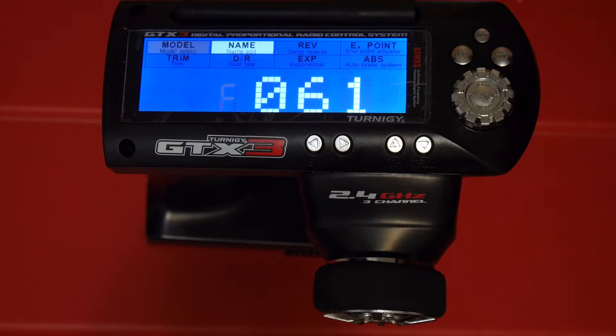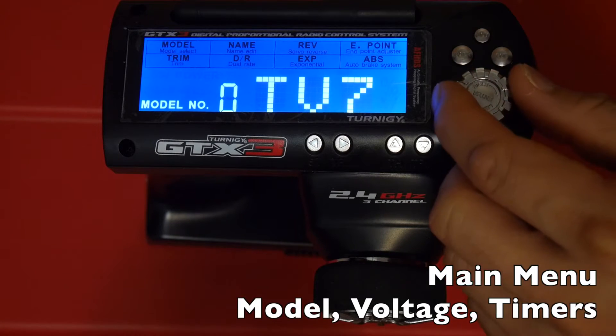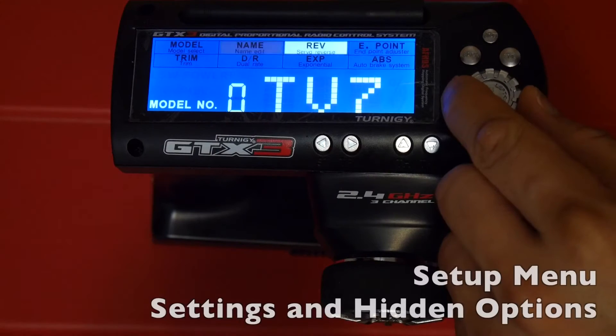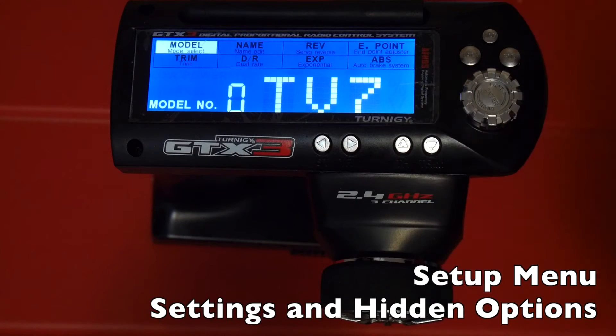Because of the limitation of the LCD display it can be a bit confusing at first to configure the new hidden options, but eventually you get used to it. PSX did a good job using the existing display characters and symbols to give feedback on which menu you're in. The interface is broken down to a few sections: the main menu showing model name, voltage, and timers; the menu selection screen giving access to eight items as well as the new hidden sub-menus.